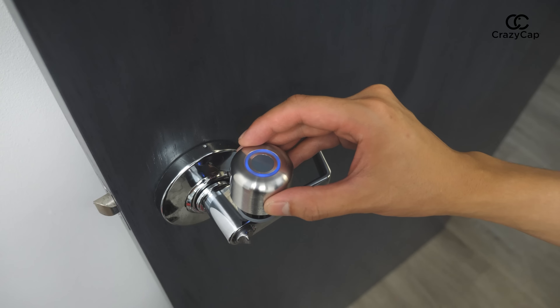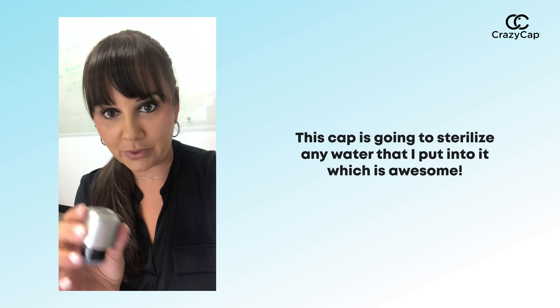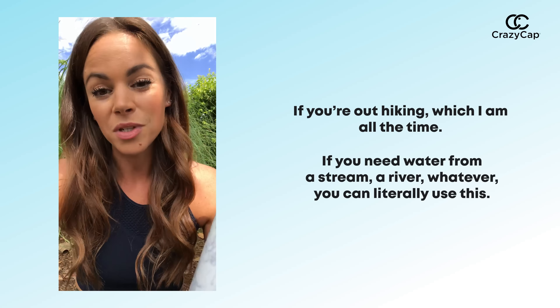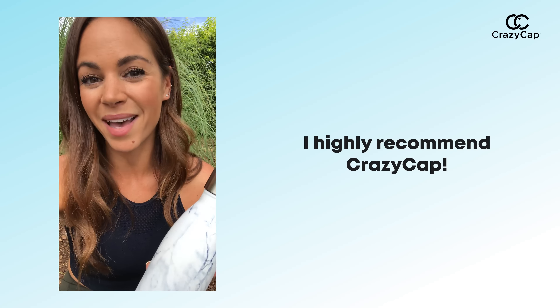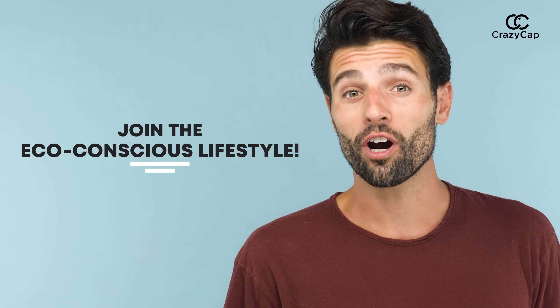Even use the Crazy Cap to sterilize surfaces like keyboards, phones, or public spaces. This cap is going to sterilize any water that I put into it, which is awesome. If you're out hiking, which I am all the time, if you need water from a stream, a river, or whatever, you can literally use this. I highly recommend Crazy Cap.